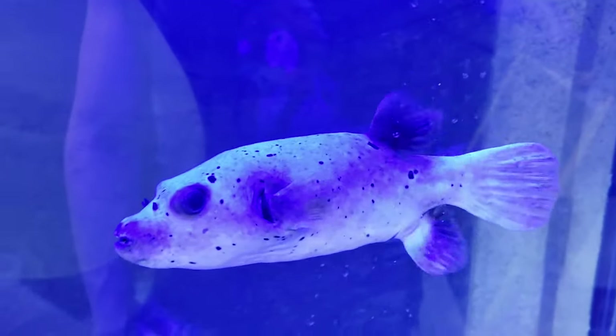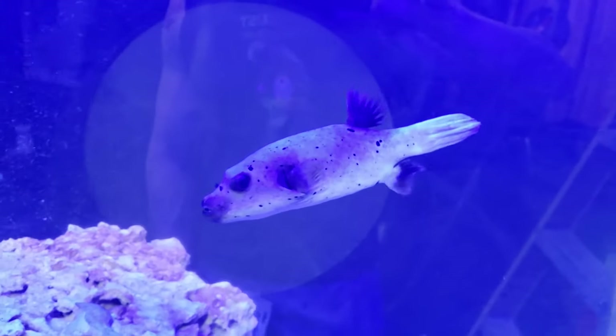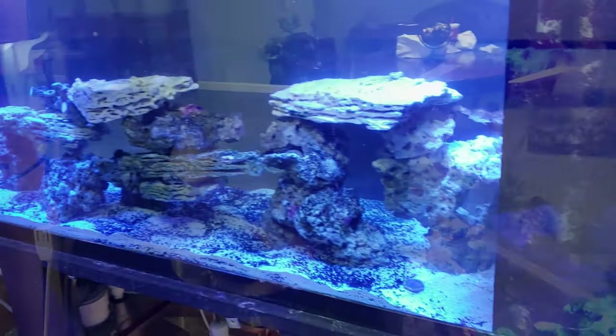This is our dogface puffer. We did take him from the store — he was just creating a little havoc in that tank and he was biting people's tails, so we brought him over here where he can feel right at home. Thanks for watching as always, happy reefing, until next time.